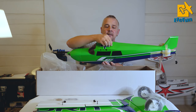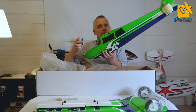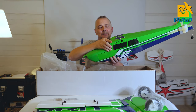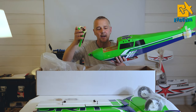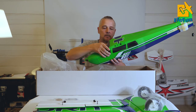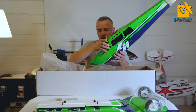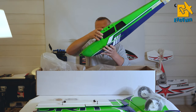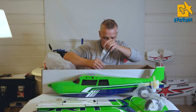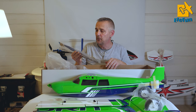On the top here you have a hatch with a magnet - a pretty strong magnet, you can lift the plane with it. And here you can install your receiver. In front there is also quite a powerful magnetic hatch for installing your battery. And of course a wing spar and a loop propeller.